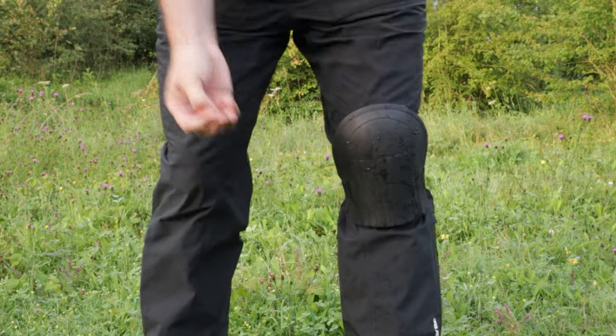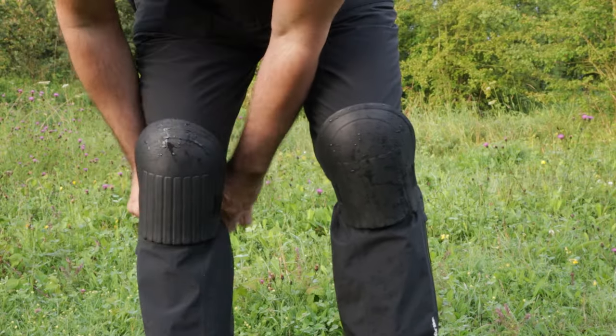First time wearing the knee pads — I forgot to bring them last time. I'm just trying to make my life a little bit easier, a bit more comfortable. I am largely shooting into the light and the sun is actually trying to break through, so it's getting brighter all the time.